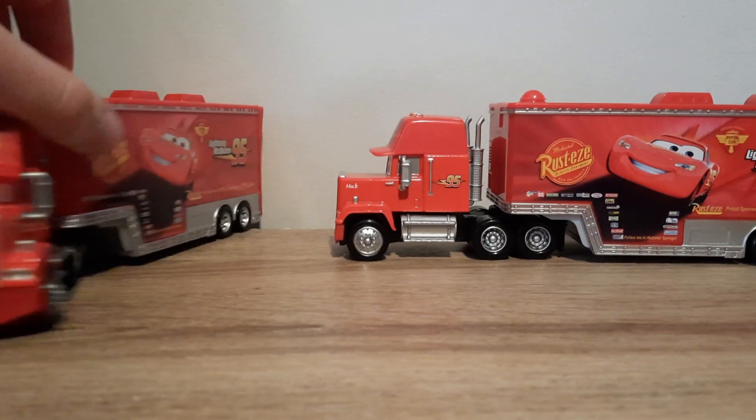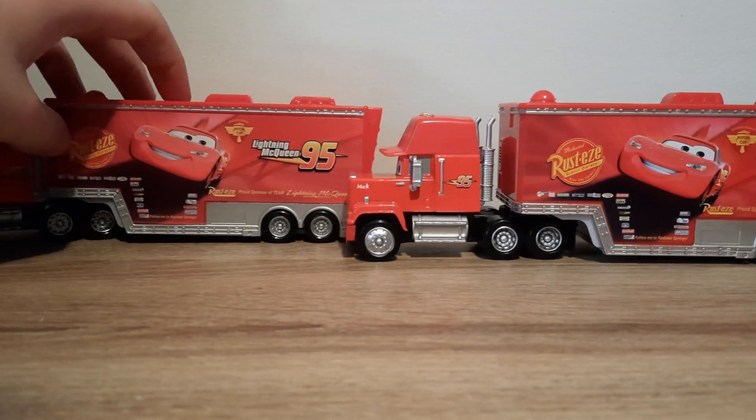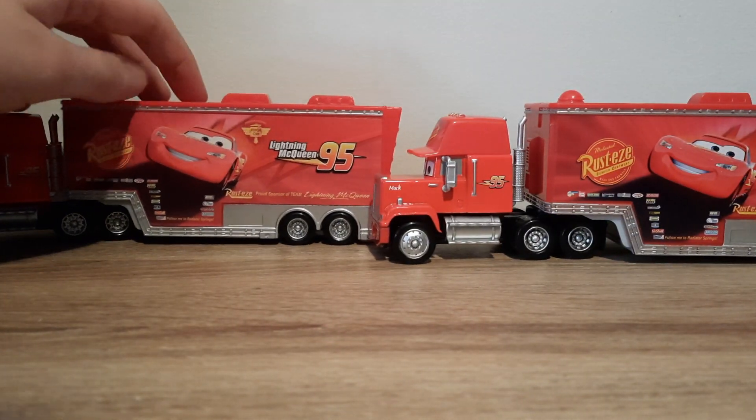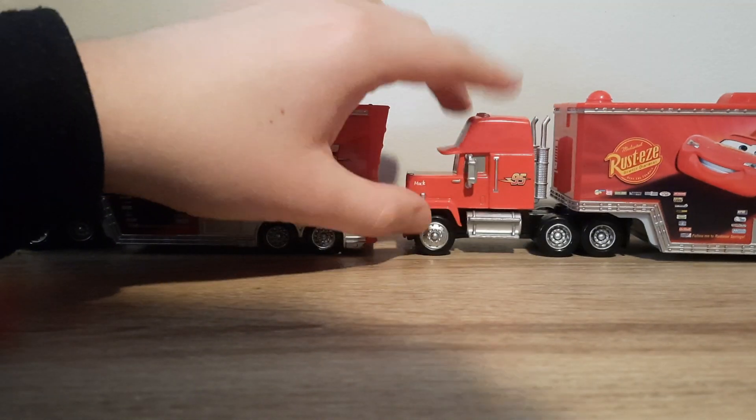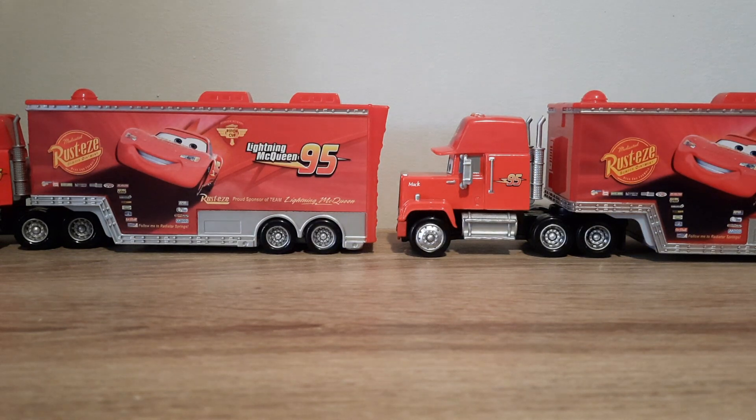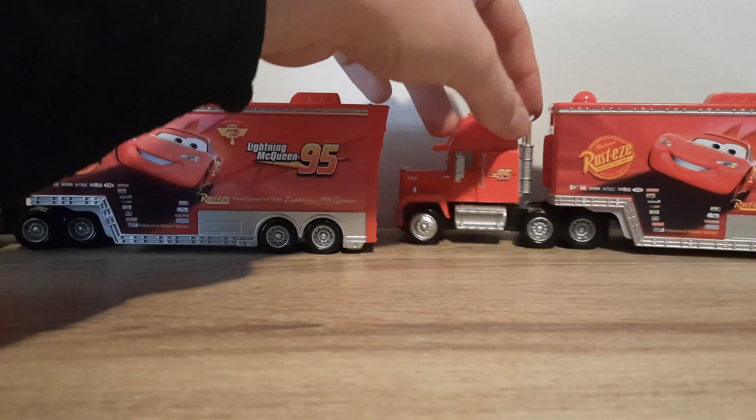Vietnam on the right and China on the left. The colours are a bit more vibrant on the Vietnam version — that's about all you can really see on the side.